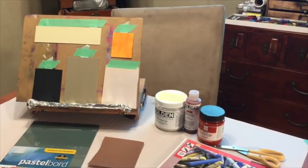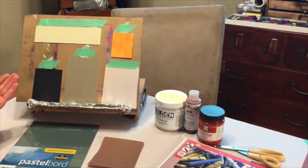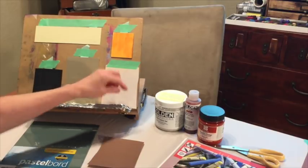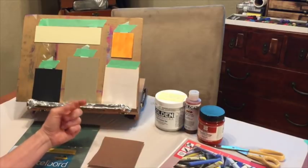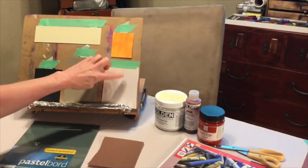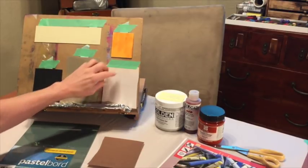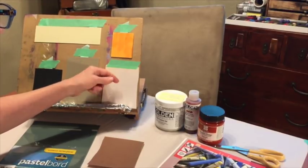Now we're going to get started first talking about the different types of pastel surfaces. I have not exhausted all of them by any means, but I do have a pretty good sample that is representative of some of the common ones that people use. First, I just have a regular piece of newsprint here. This is going to represent how not to do your pastel paintings.